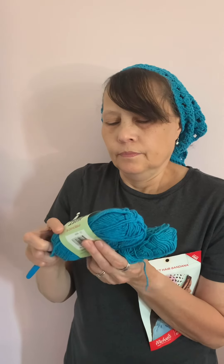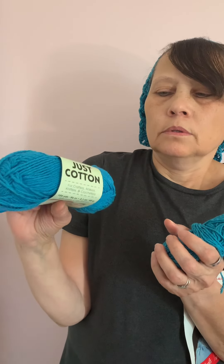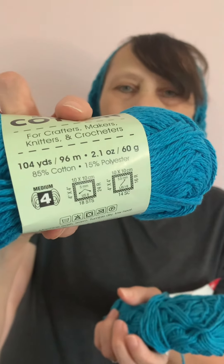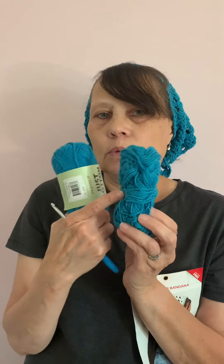I use this kind of yarn from the Dollar Tree store — this is Premier Just Cotton yarn and it's for crafters, makers, knitters and crocheters. It's got 104 yards and 2.1 ounces. So you will need one of these plus about another ounce out of a second one. That's how much I used — the whole one plus about an ounce out of the second.